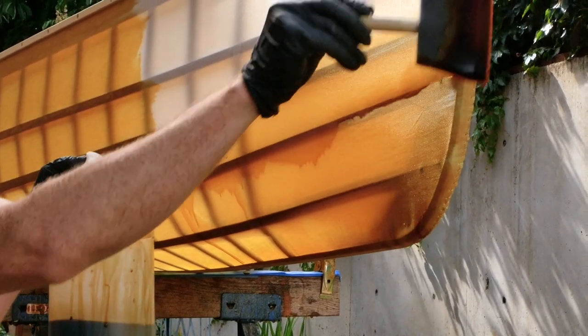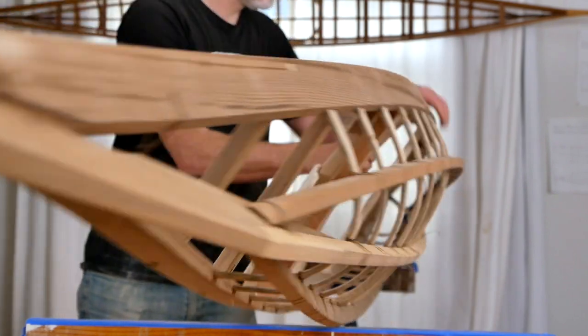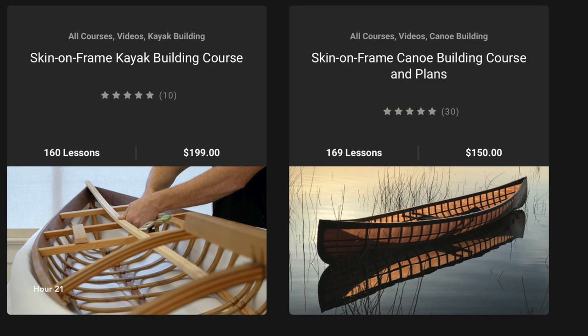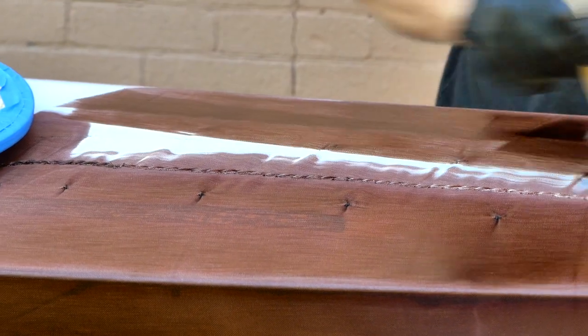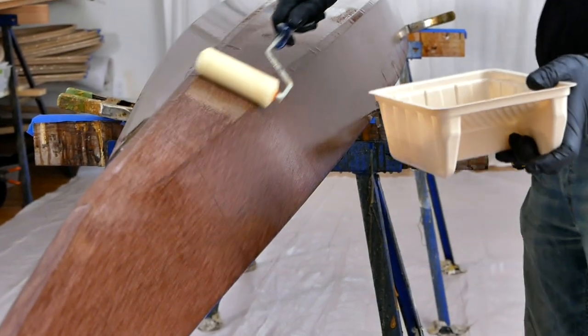Hey guys, Brian Schultz here with Cape Falcon Kayak, and welcome to a brand new video for how to apply color to a skin on frame boat. Even if you've watched a previous version of this video, I recommend watching this one as well because I'm constantly learning new things and updating my processes. We're going to be talking about the two main methods I use to apply color to the nylon and two-part polyurethane skinning system we use here at Cape Falcon Kayak.